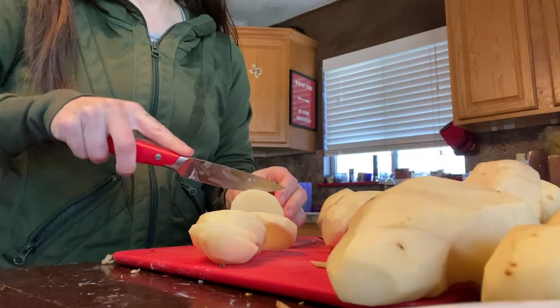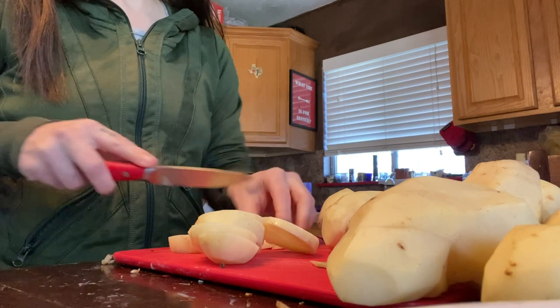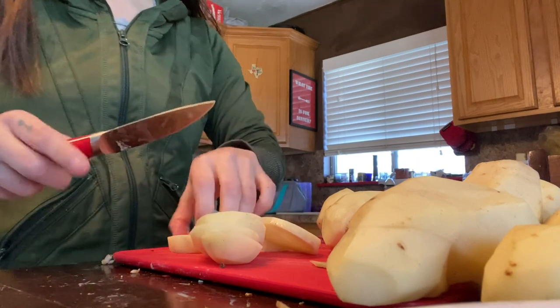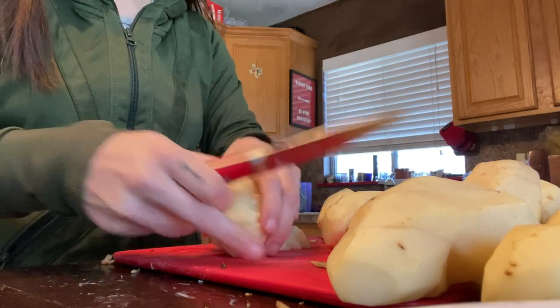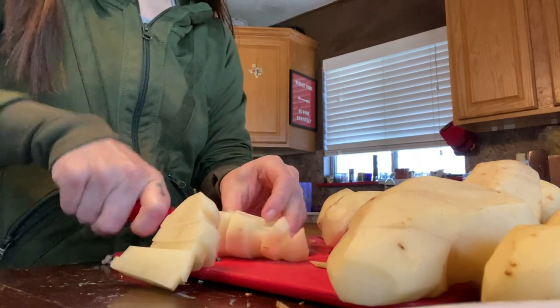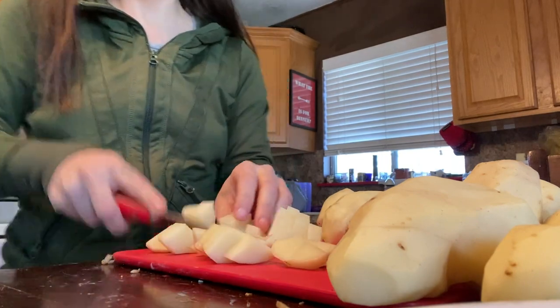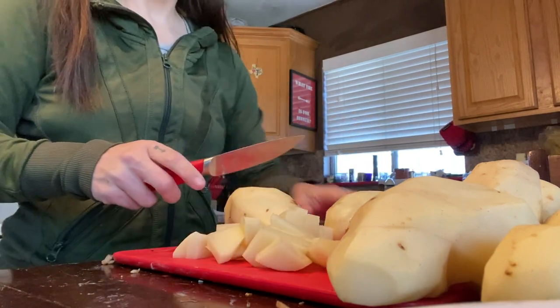Hi everyone, Morgan here, and today we are going to be dehydrating potatoes to make instant potatoes. I'm just cutting up everything right now. I did have some potatoes that were kind of on the verge, and I thought, what do I do with these? I'm going to dehydrate them and make instant potatoes. And then some are going in my garden as well.